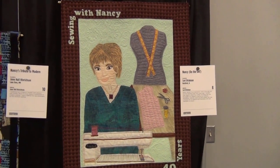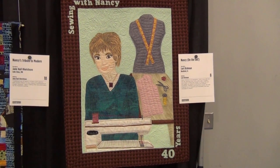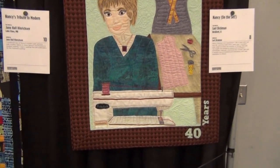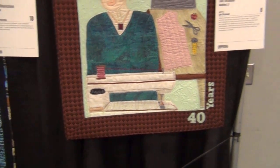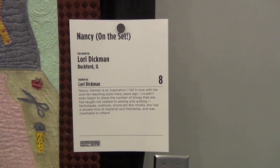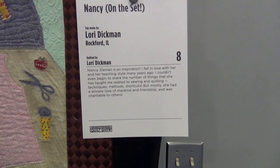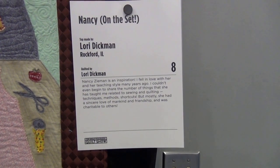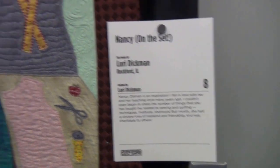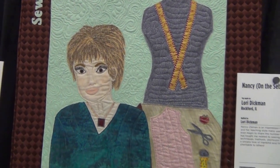So here at the expo, they have a quilt for Nancy Zeman. I think it's absolutely gorgeous. And they even have her Baby Lock. This one — Nancy on the set. I used to watch her on PBS. Quilted by Lori Dickman. Nancy Zeman is an inspiration, and she is. So I just wanted to show you that at the expo. Very nice.